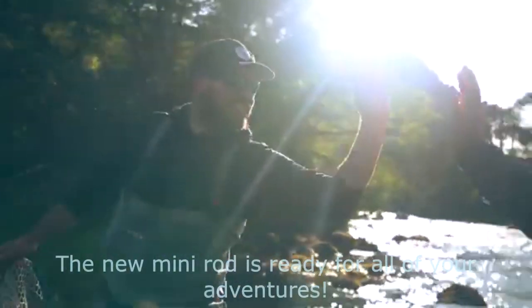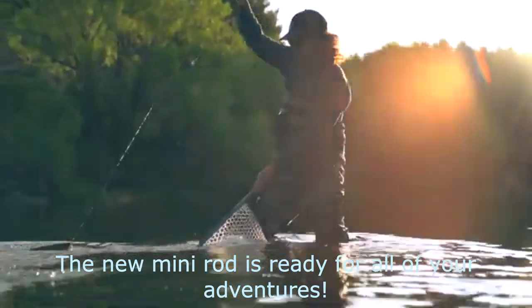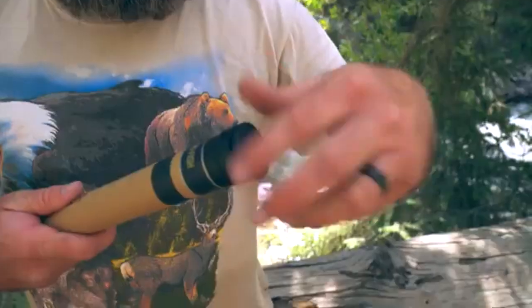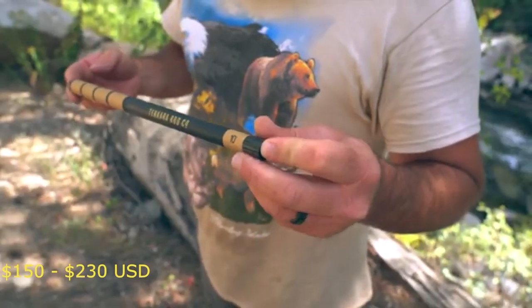We are Tinkara Rod Co. We are so excited to be back with our latest rod, the Bear Tooth — a pocket-sized, go-anywhere-with-you Tinkara rod.